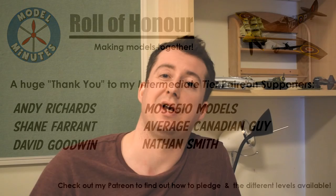Don't forget you can also connect with me on Instagram, Facebook, Twitter and my Discord server. Thanks for watching and I'll see you all on the workbench again next time.